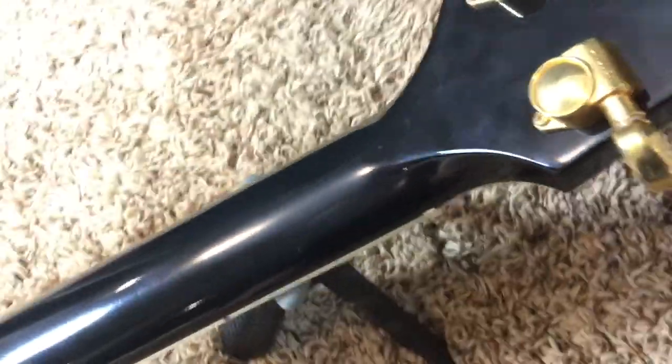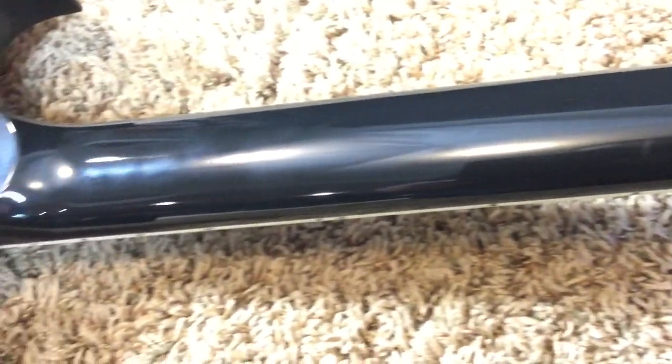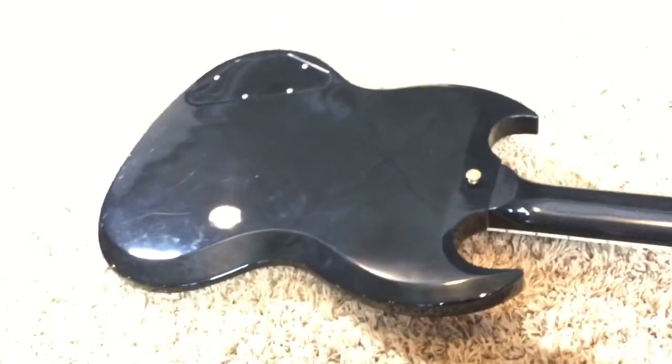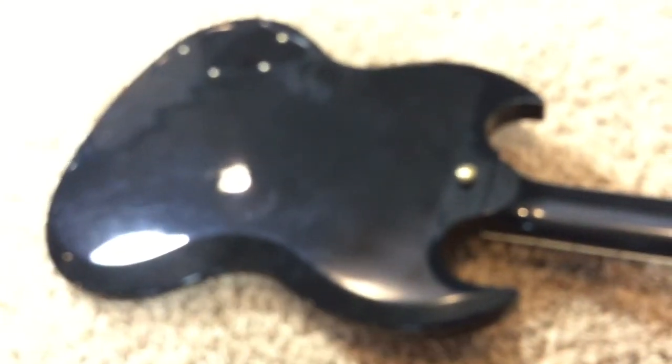No breaks, cracks, or repairs. These are pretty common for having headstock breaks, but this one is good. I guess that's the SG Deluxe — the one they kind of recently made in green finishes and stuff — those guys were prone to headstock breaks, you see them every day on the market. But this is definitely the nicer one.